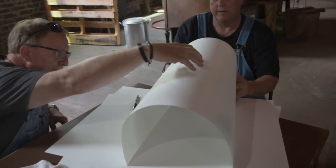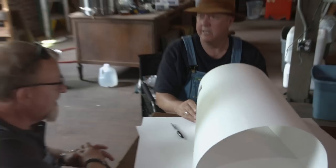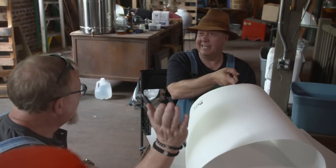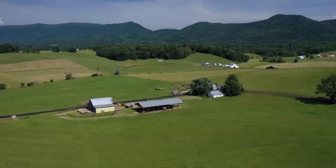And then a cap right on top, right in the middle. Reckon we need to put a big postal flag on it. Maybe. A big handle here. Make it look like a big-ass mailbox. I think you camouflage it a little bit. I think it'll make a good-looking still.